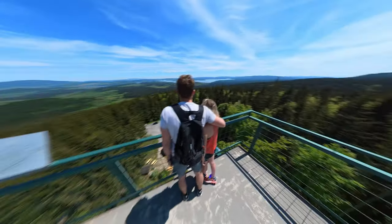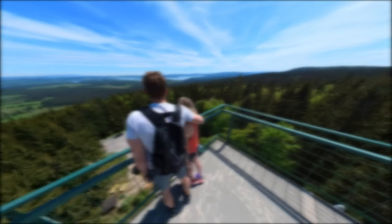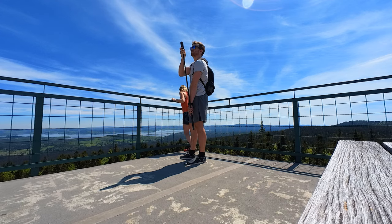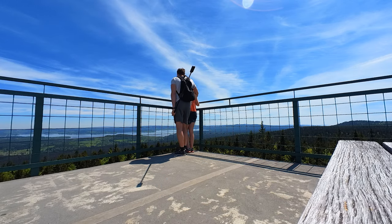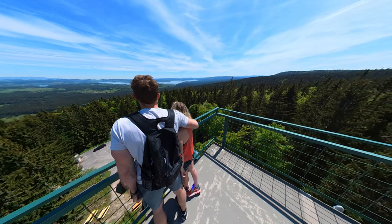360 photo idea number 4 is called from behind. Use your Insta360 ONE X2 in combination with the Insta360 selfie stick. Extend the selfie stick and take a photo. Because of the invisible selfie stick, it looks like someone else took the photo.